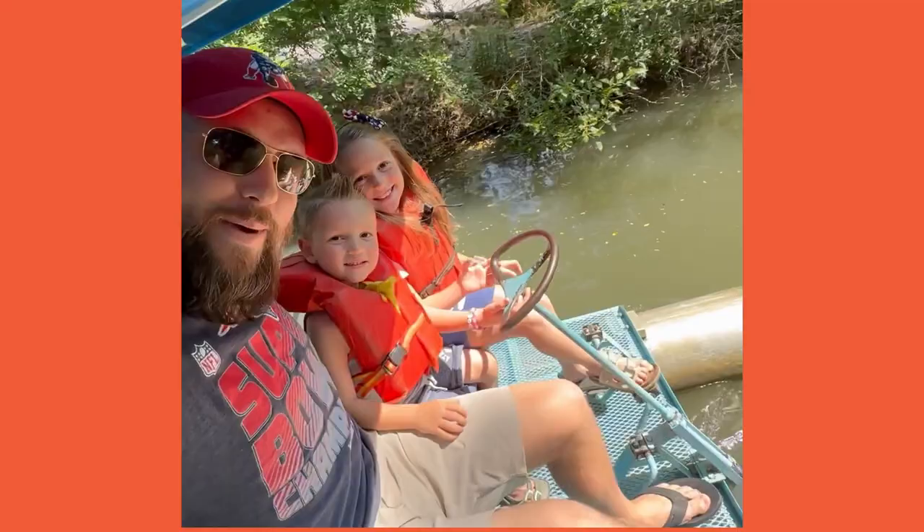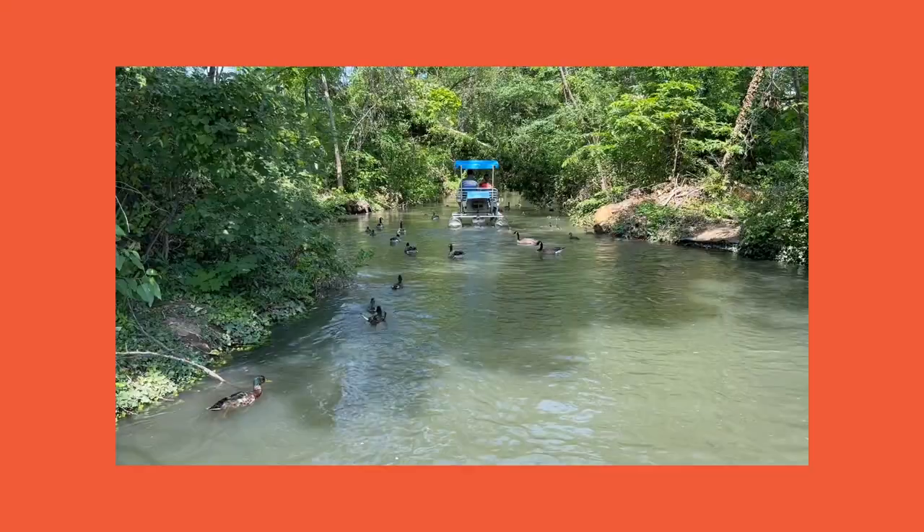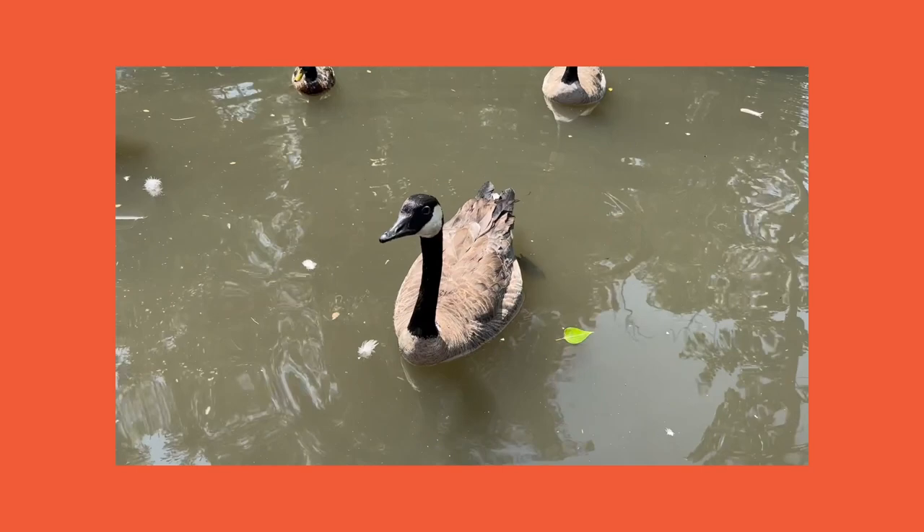Hey y'all, my name is Brad and welcome to the Brave Kids Art Club! Today we're going to be learning about and drawing a Canadian goose — it's actually called a Canada goose, but I've always called it a Canadian goose so I'm probably going to say that the whole time. You've probably seen one before — they are all over North America. Just the other day I was riding paddle boats with my family in downtown Boise and we got to see a ton of these geese up close.